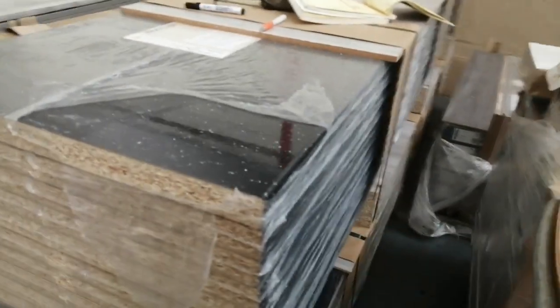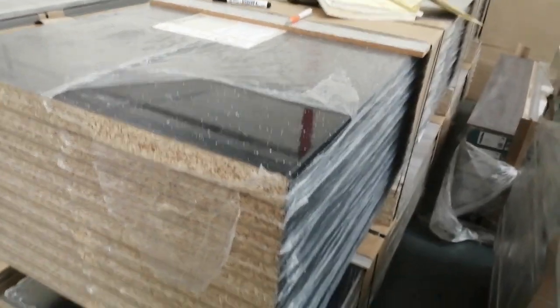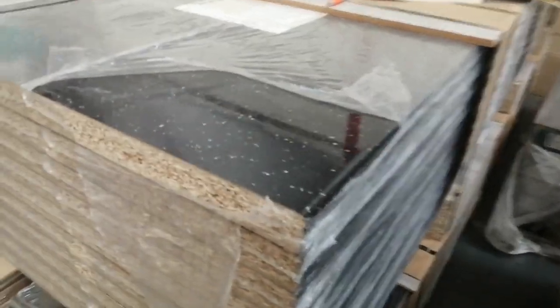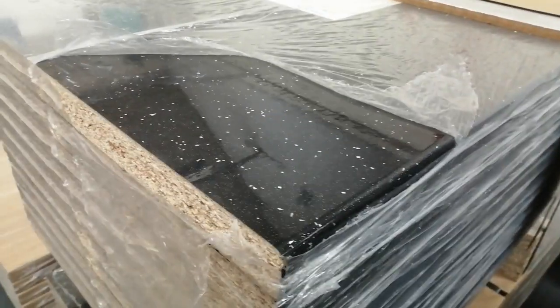I've got another delivery of Gloss Sparkle worktops — the Chromospan version they call Black Sparkle, though other manufacturers call them different names, like Andromeda. I've got a stack of them — 20 left — and these are a normal worktop we get in all the time, so if they sell out we do get more in. These are three meters by 600 by 30mm, brand new.